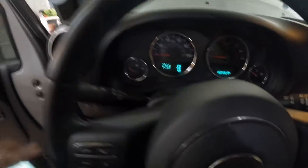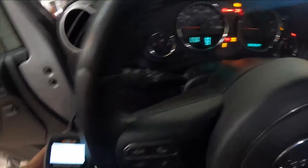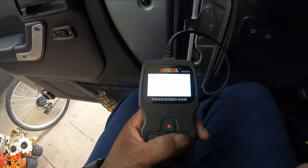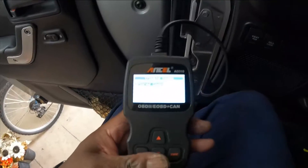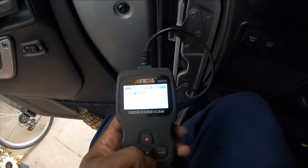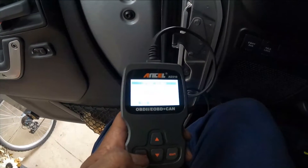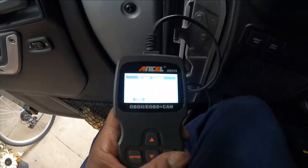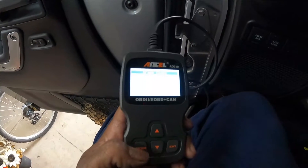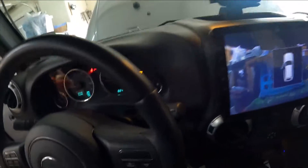We are back in. Turn the ignition back on, come over to our code reader. That was the code — we're going to hit exit, go down to the erase code option, and hit enter. It says 'erase trouble codes, are you sure?' Yes — hit enter again. The code is erased. Now when we start the Jeep, our engine light should go out.